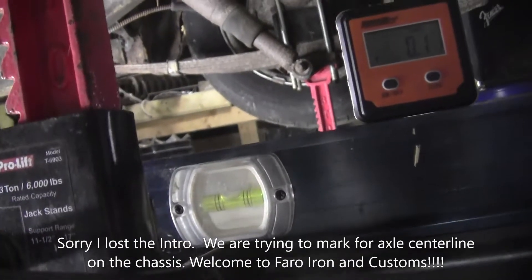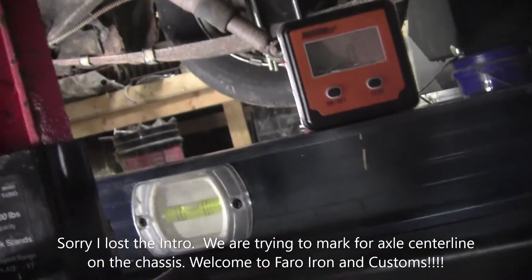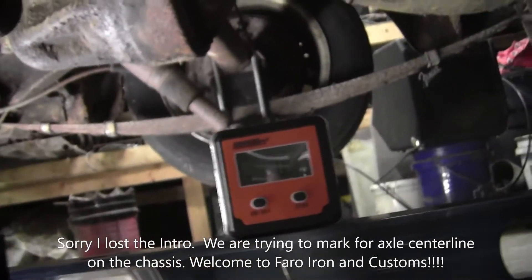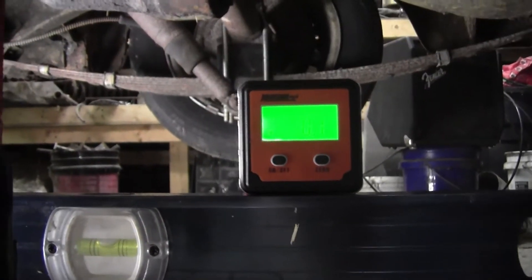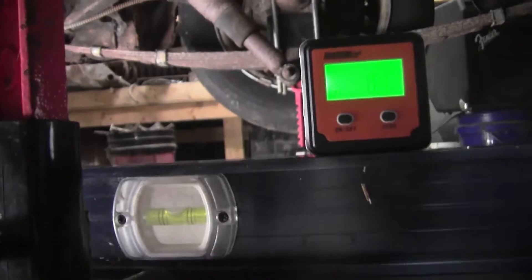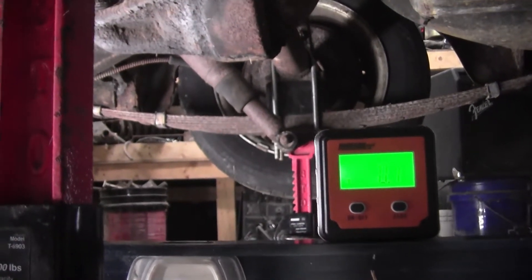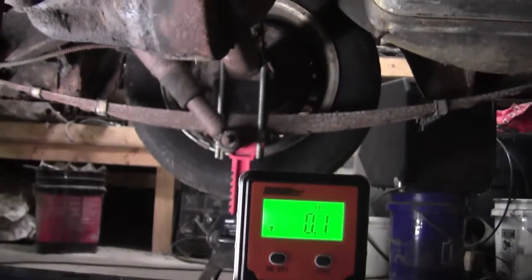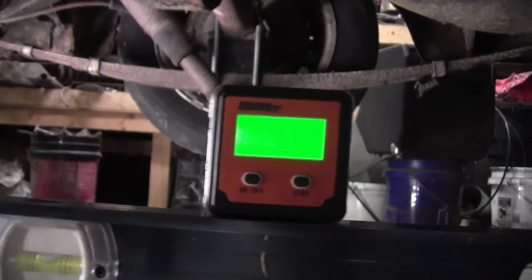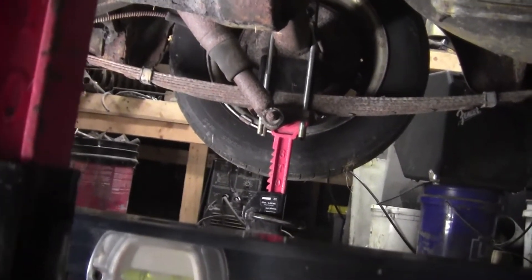All right guys, that's probably about as close as I can get. It looks like it's about one-tenth of a degree. I'm probably not going to be able to get anything under it to get it any closer than that. The chassis is probably not quite that close, so what I'm going to do — give me a second, I'll come right back.